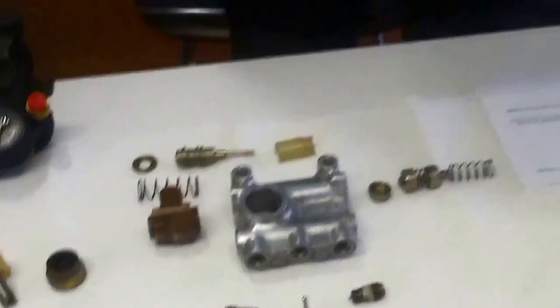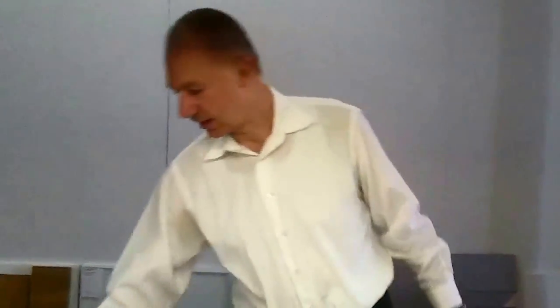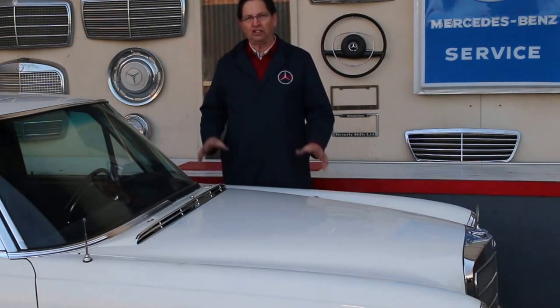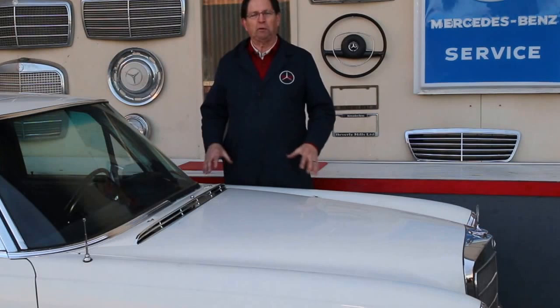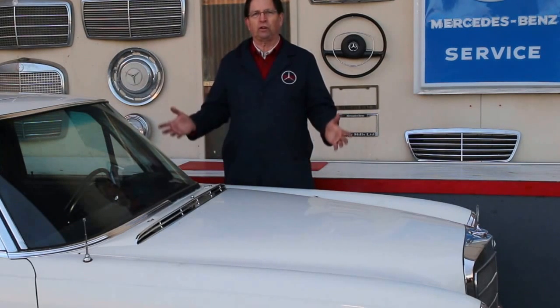Well, this is it for this session. There's a lot to talk about with this air suspension, but I want to keep it simple for now, and maybe there's a next session coming up. Thank you so much. I really appreciate what Martin Warminghausen has done to come up with a way to rebuild these valves. The resources are dwindling — new parts are no longer available.